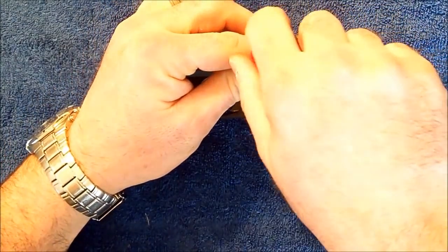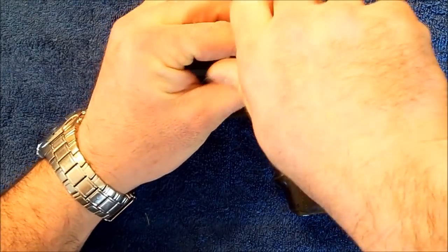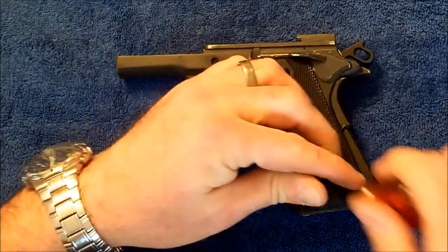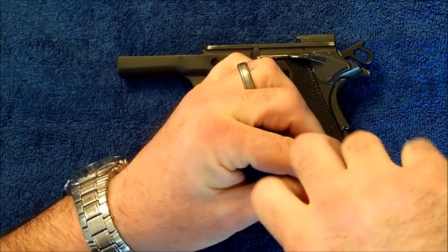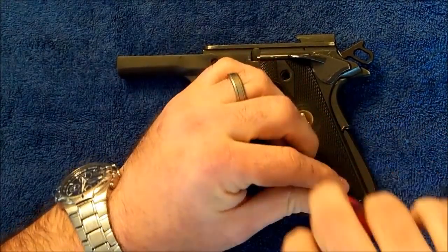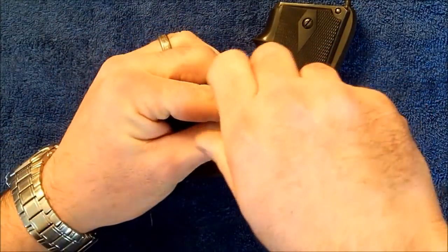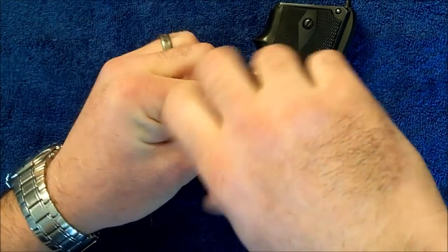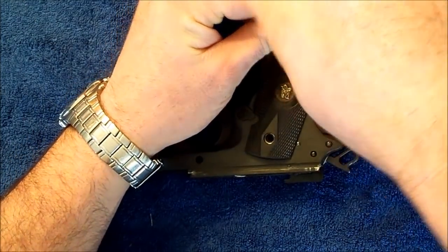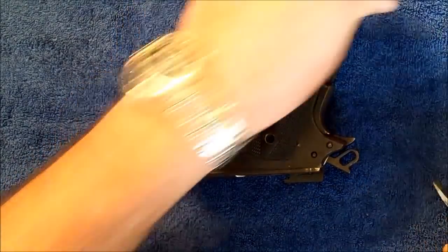Next thing we'll go ahead and do is remove our grips. Most of the time it's not something that absolutely has to be done. However, in this case it will open up the frame so that we can show you where some of the parts go. And sometimes it's just easier — it's just one set of parts out of the way.